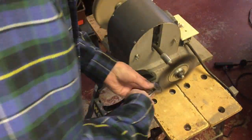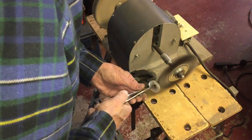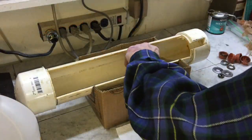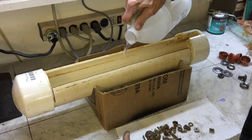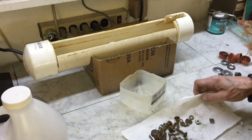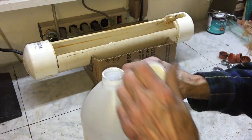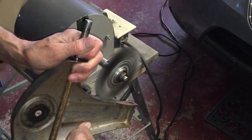I'm starting the process of cleaning up the hardware. The smaller pieces are going into a vinegar bath for a few days to remove rust. Larger pieces are being cleaned with the wire wheel.